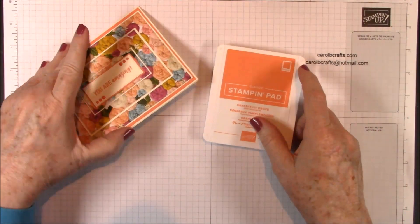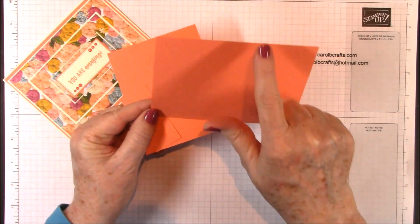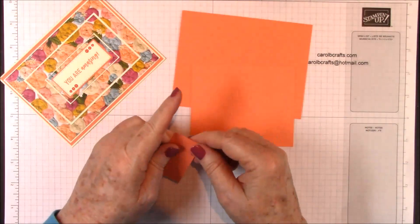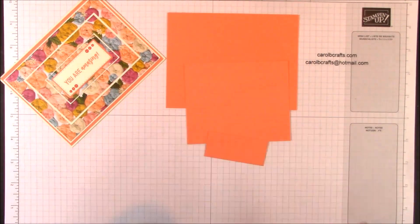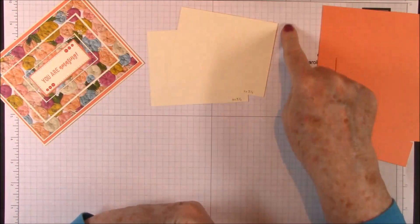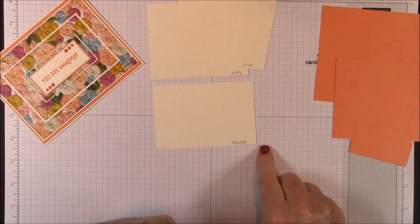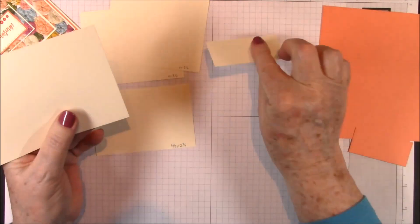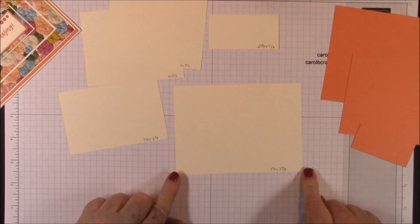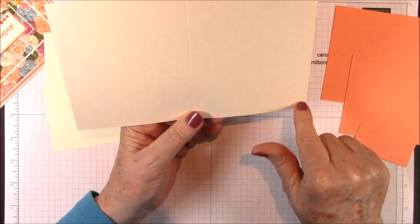The ink that we'll be using for our sentiments is Grapefruit Grove and we'll need some Grapefruit Grove cardstock. The dimensions are five and three-eighths by four and one-eighth, then four and a quarter by three and a half, and then two and a half by one and one-eighth. You'll need some regular very vanilla cardstock — two pieces that are four by three and a quarter, a piece that is four and one-eighths by two and three quarters. You'll want some thick very vanilla cardstock to make your card base, so you'll need an eight and a half by five and a half scored at four and a quarter.